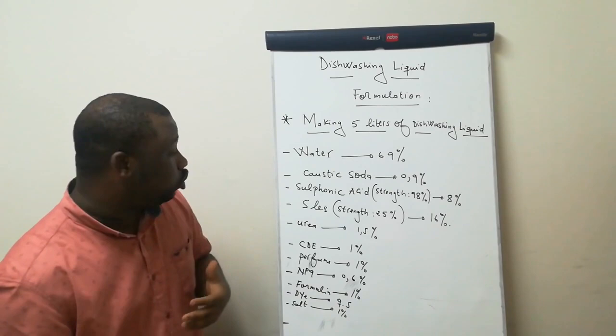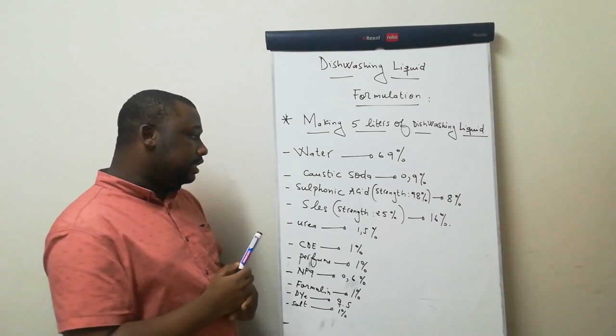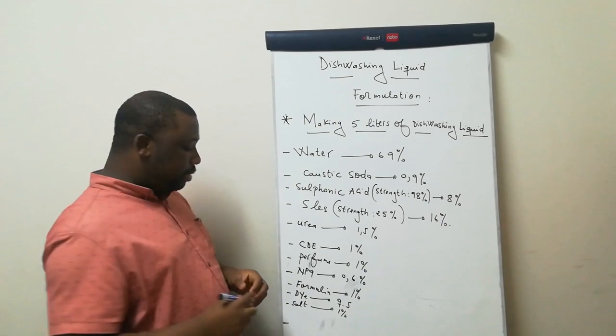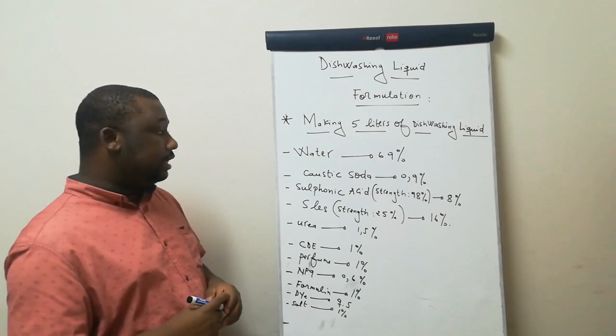What are the ingredients you need to manufacture dishwashing liquid? The ingredients are: water, caustic soda, sulfonic acid, SLES, urea which is a clarity agent — it will give clarity to your product — CDE which is a foam booster, perfume, NP9 which is a wetting, thickening and foam booster agent, formalin, dye, and salt.